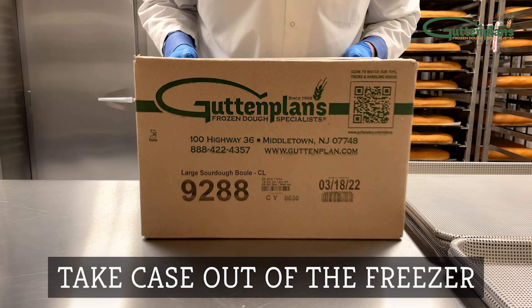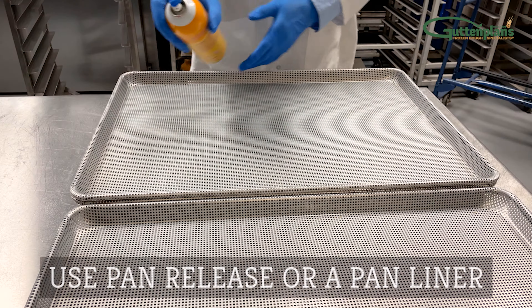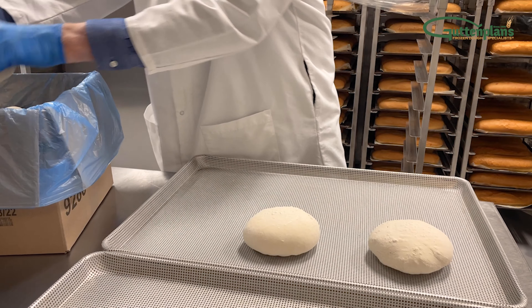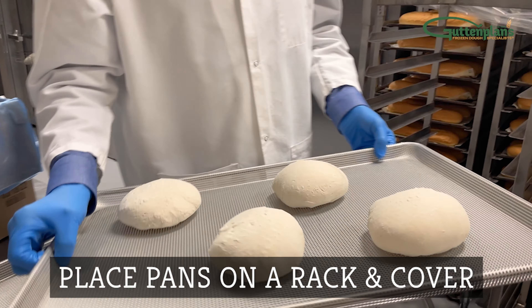Remove frozen dough from the freezer. Prepare your pan or screen using pan release or a pan liner. Pan out the desired amount onto a prepared pan or screen. Arrange the dough evenly and place each pan onto the rack.